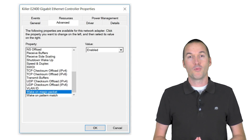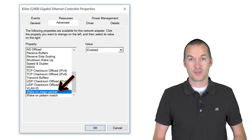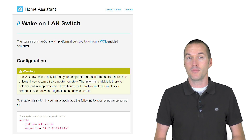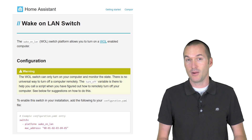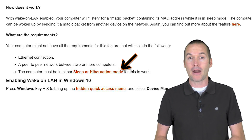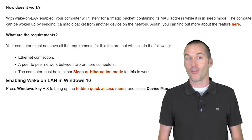My original solution to this problem was to use the wake-on-LAN functionality of most ethernet controllers. Home Assistant even has a really great wake-on-LAN switch that monitors the state of a computer and allows it to show the correct status on the switch, and it works great. The problem is that wake-on-LAN only works from sleep or hibernate on Windows 10.